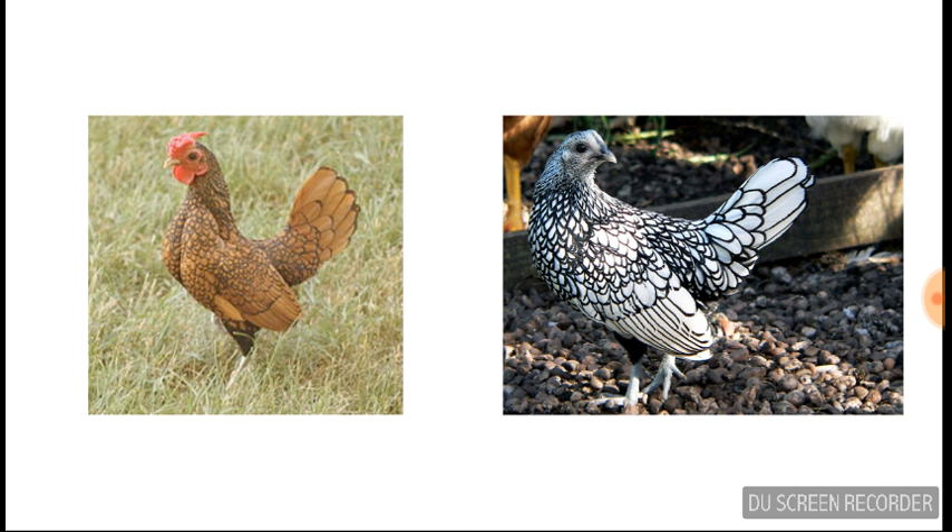There are only two varieties of Seabrights: golden and silver. They all have rose combs and tails pointing upward and wings pointing downward.